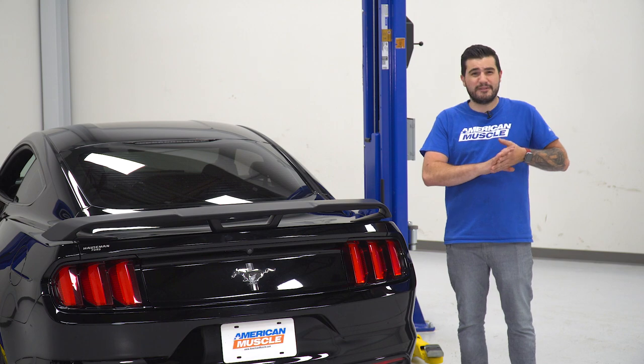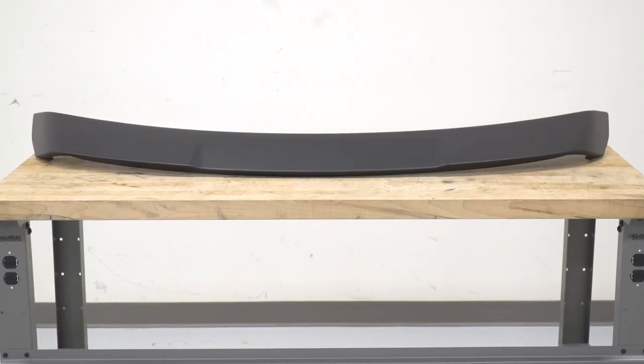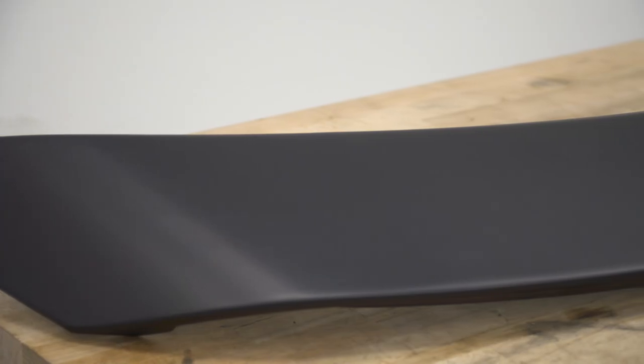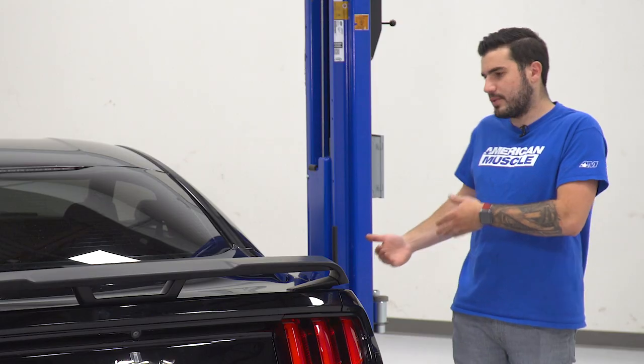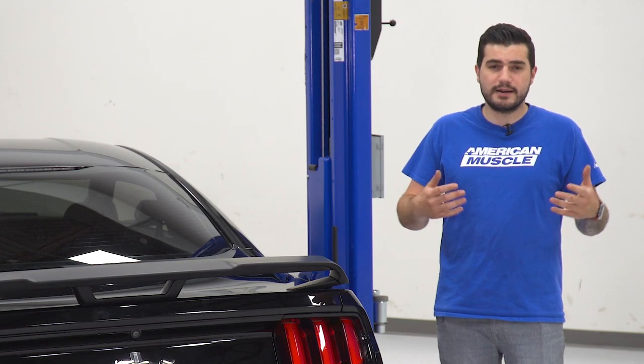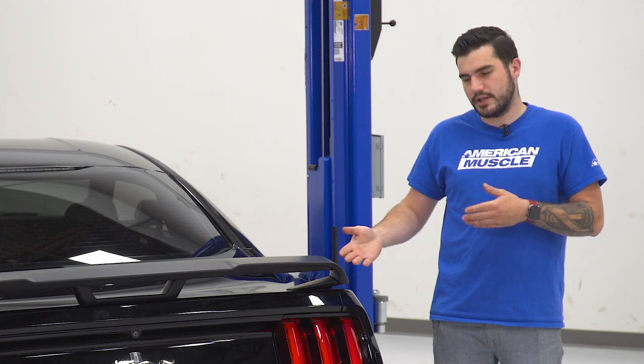Just keep in mind it's gonna be a flat matte black finish — no primer, no clear coat on top of it. So you may see some manufacturing imperfections. I would recommend taking it to a local paint shop to get custom painted or paint matched to your OEM color. But again, out of the box, if you're a fan of the matte black primed finish, you can install it as is, like you see here.